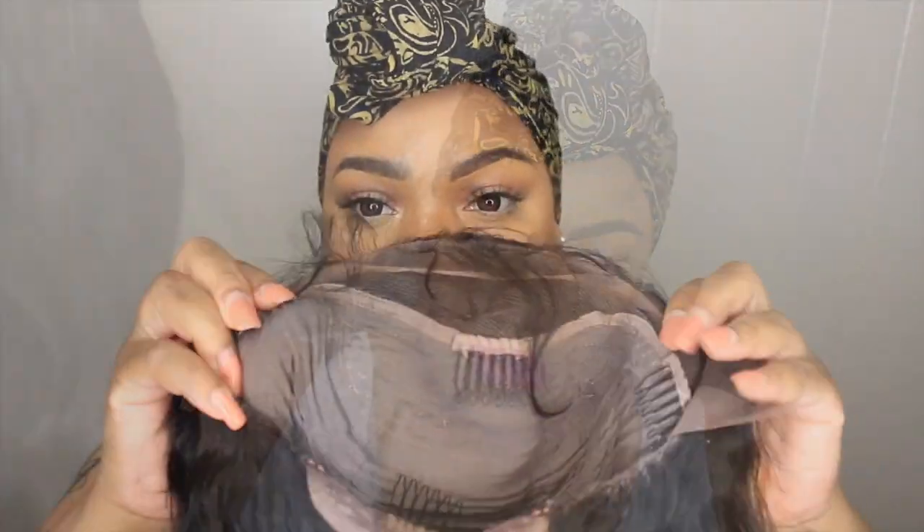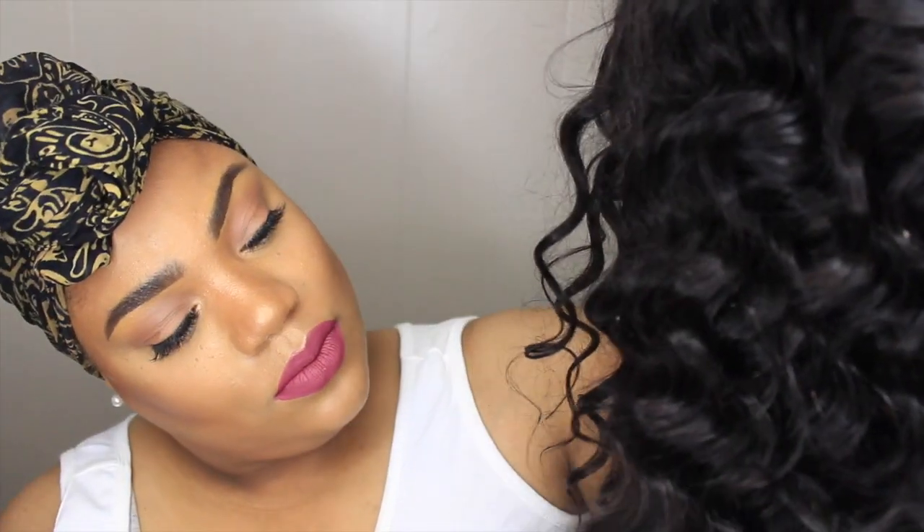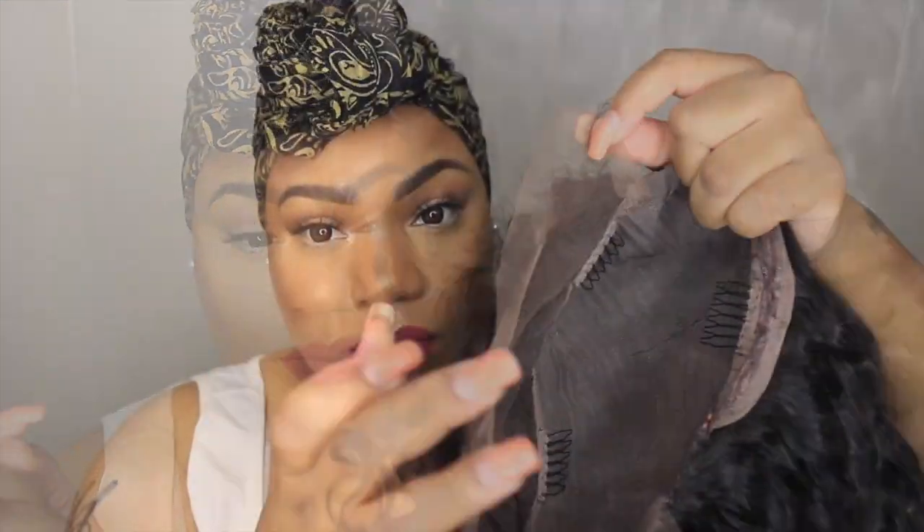Inside the wig you have three combs in the front and one comb in the back. I also noticed the wig has an adjustable strap in the back. The wig also has baby hair in the front and the curl pattern is so cute — the hair is very soft.